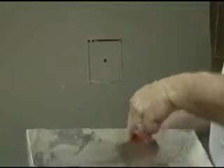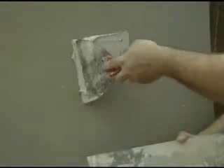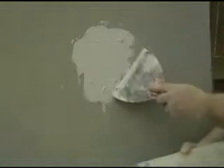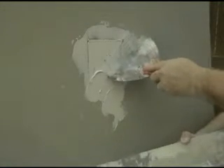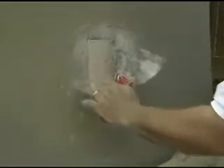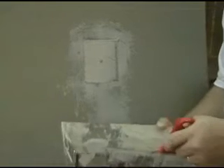Now we're going to put some joint compound on there just to fill up the holes a little bit. Use a 6-inch putty knife and some drywall mud — just going to fill that right in. Now wipe off the excess. You don't want to get too much here because you're going to put a piece of tape across all four sides. So we'll let this dry and we'll start on the next step.